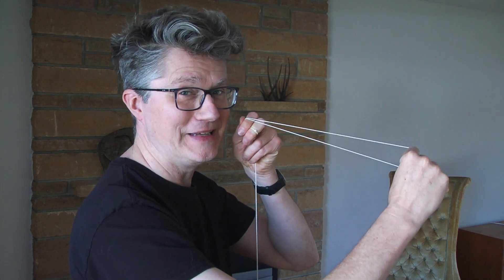Hi, Mark Heward here, World Yo-Yo Champion. It's time to learn my favorite food yo-yo trick: a piece of pizza.